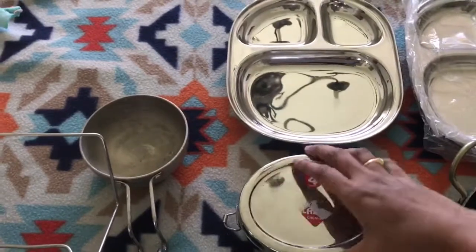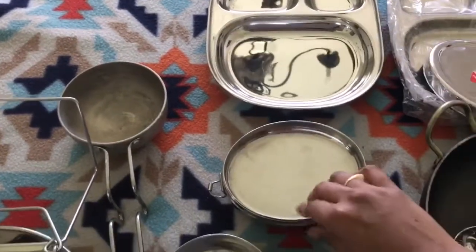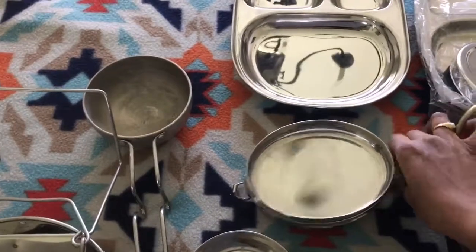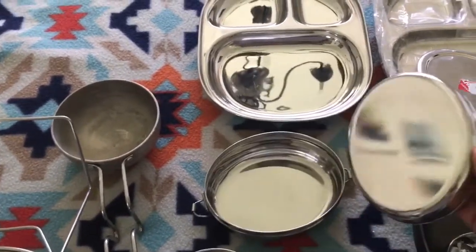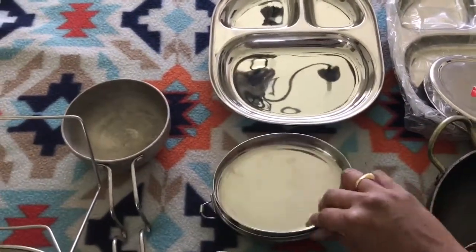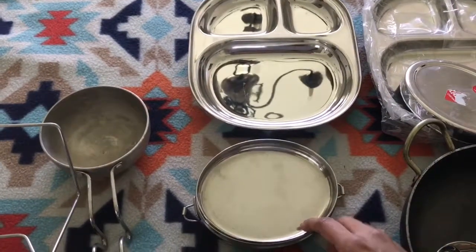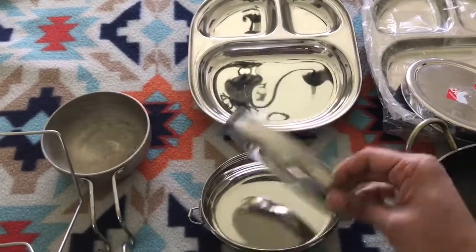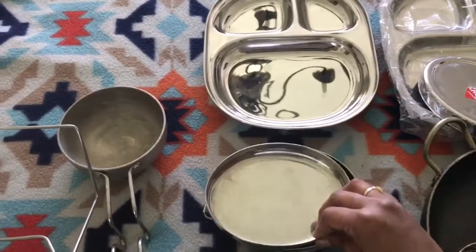I also bought this lunch box — I haven't used it yet. It's easy for kids to open and close, and it has two compartments, top and bottom. I'm not sending lunch to my kid right now as he'll be back early, but from next year I'm planning to, so I think this is going to be helpful.